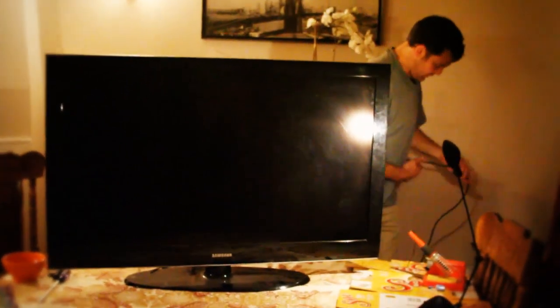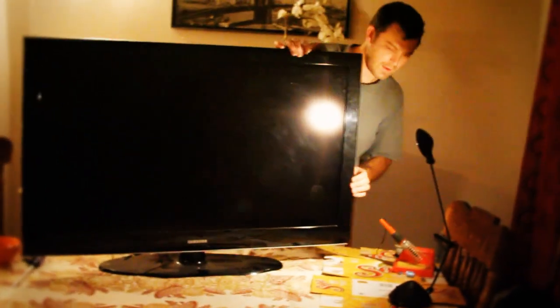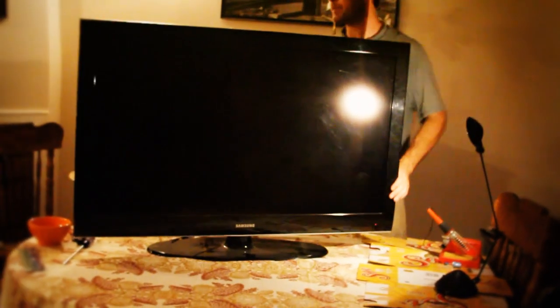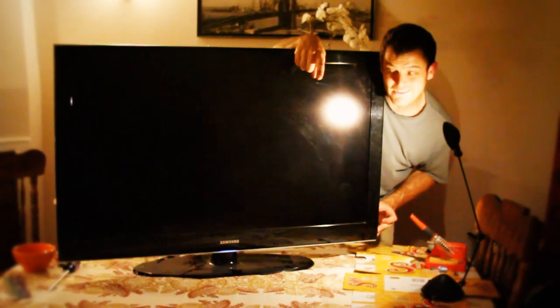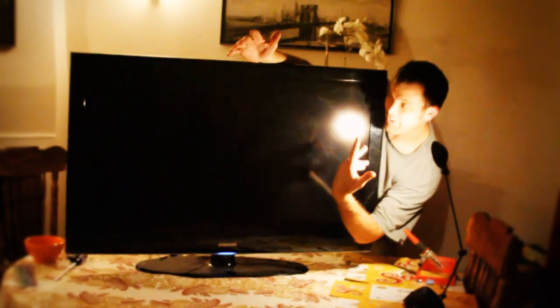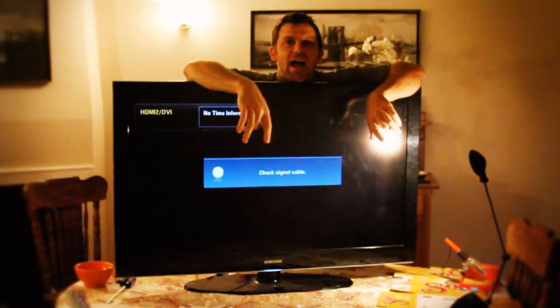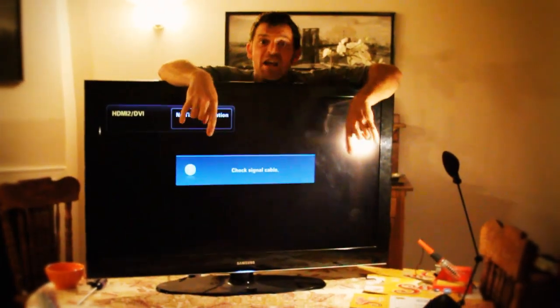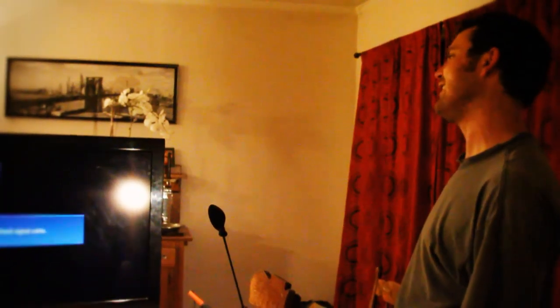We need power — moment of truth. Here we go. Right side power. Ready? One, two, three. I don't hear it click click clicking, and the light's on. Wait for it, wait for it, wait for it. Yeah! Woo-hoo! And there you have your television. Now you can have your MTV. Done. I love my MTV. Life is good again.